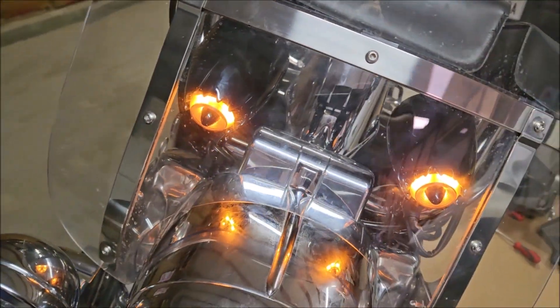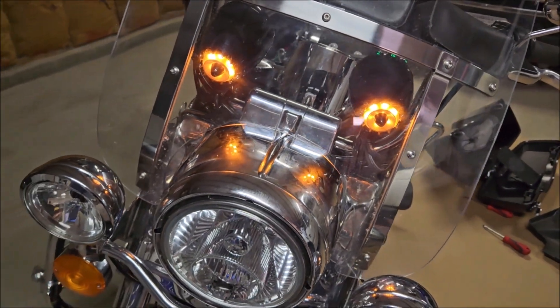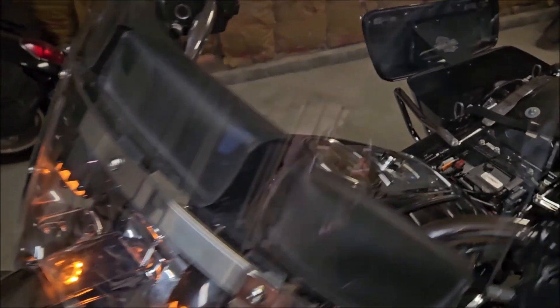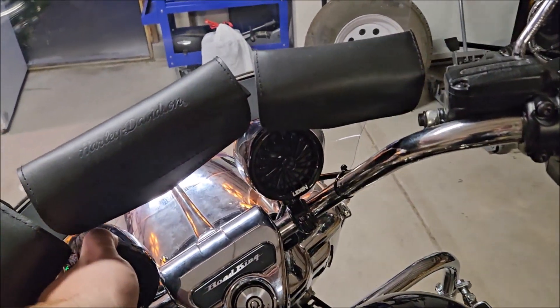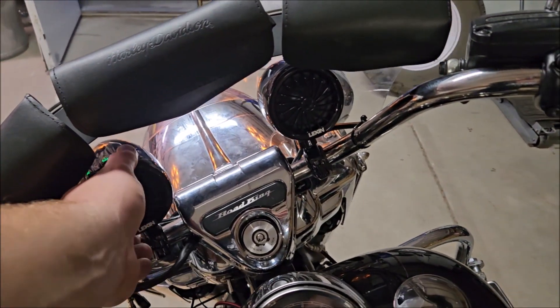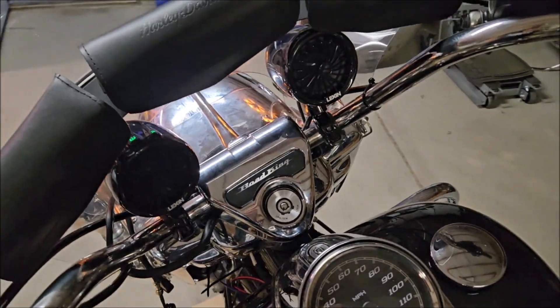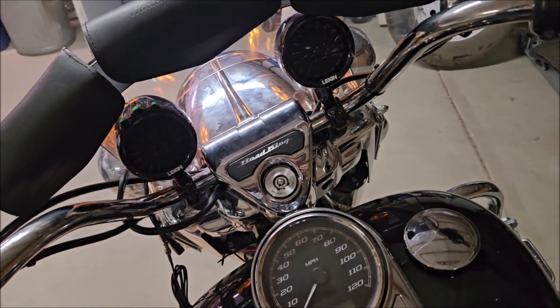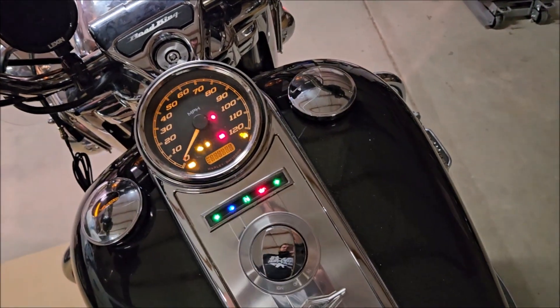Here's what the setup looks like from the front — looks pretty good. You can reposition these any way you want and they're decently loud. Let's go ahead and start the bike.